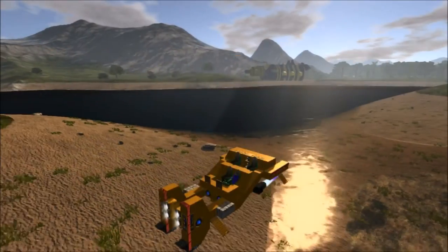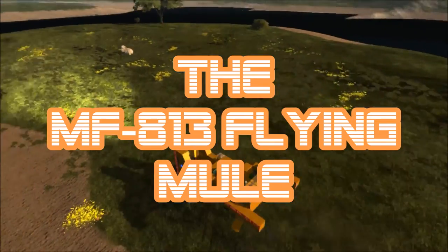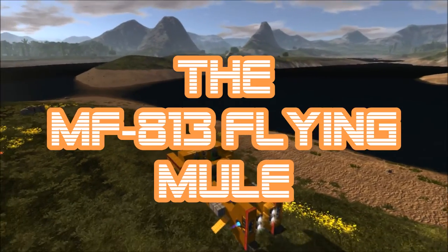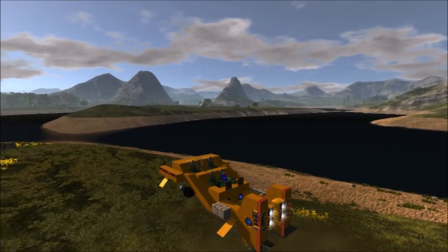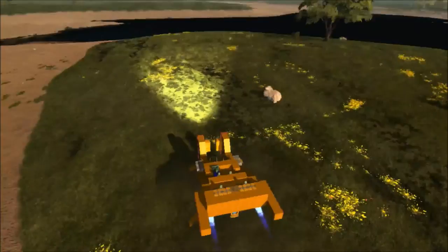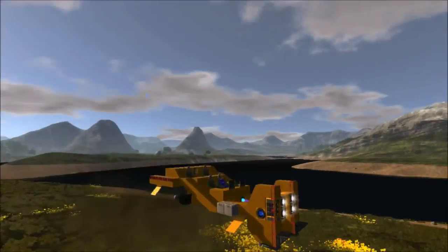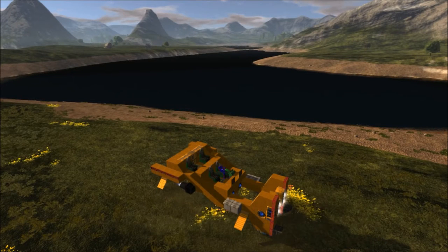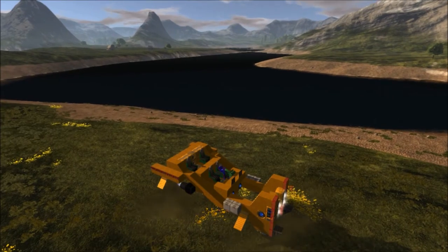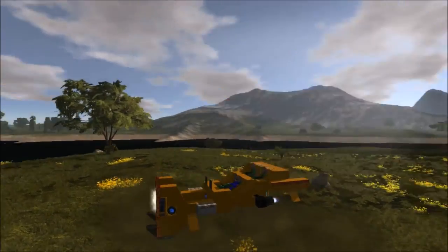Welcome to Imperion Galactic Survival. I'm Know-it-all DM, and today I'm showcasing a recreation of the MF-813 Flying Mule from the movie Serenity. This is the hover vessel used at the beginning of the movie when they were robbing a bank, and I've recreated it to the best of my ability from pictures.